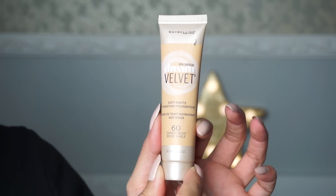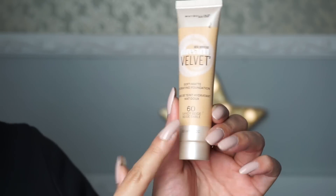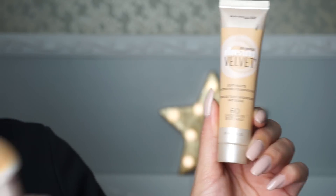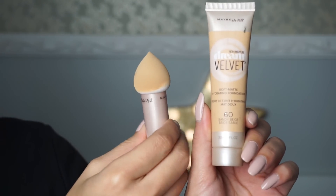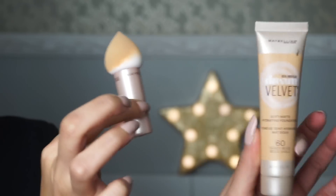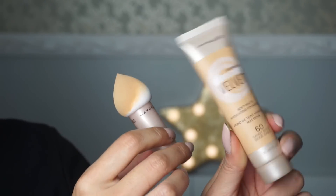Today we're doing a review for the Maybelline Dream Velvet Soft Matte Hydrating Foundation. That is a very long name — I'm in number 60, which is Sandy Beige. I'm also going to be using the applicator called the Dream Blender. I purchased them separately because I bought the foundation at Target and the blender at CVS.